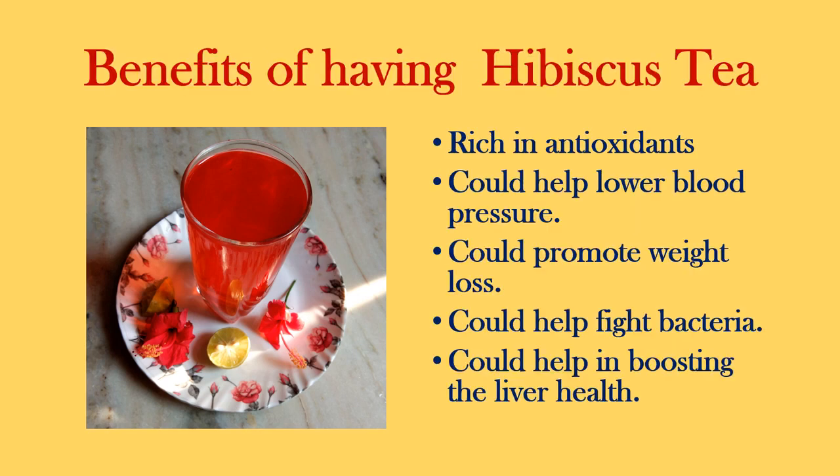Hope you like this attempt. Let's look at the benefits of having hibiscus tea: it is rich in antioxidants, could help lower blood pressure, could promote weight loss, could help fight bacteria, and could help in boosting liver health.